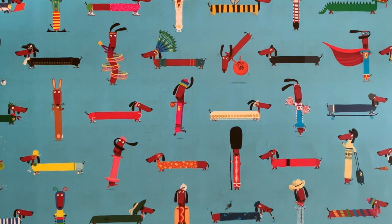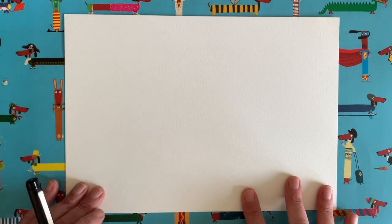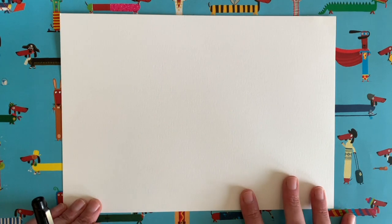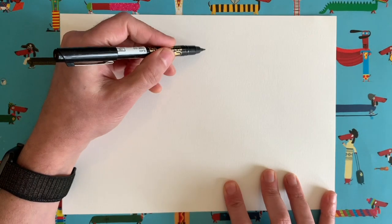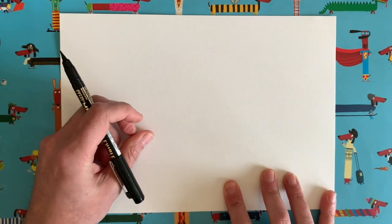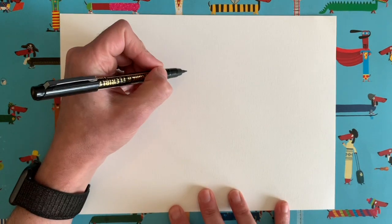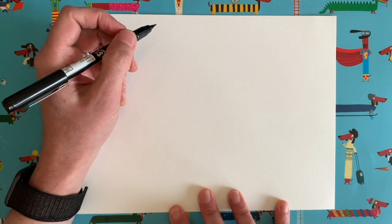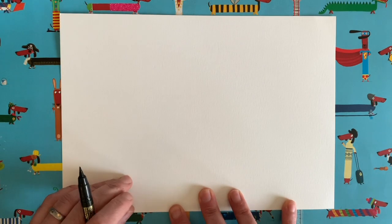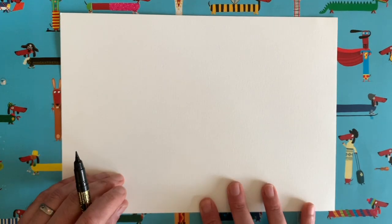So what we are going to draw today is one of these little sausage dogs, one of these little dachshunds. This is how it works if you haven't seen one of these videos before: I do a little bit of the drawing here on my piece of paper, then you might need to pause your video and copy exactly what I've done, then start your video again. I draw a little bit, then you draw, then I draw, then you draw — and by the end we all end up with a piece of artwork we are very proud of. All you'll need is a piece of paper and a pencil or pen, and we're ready to go.